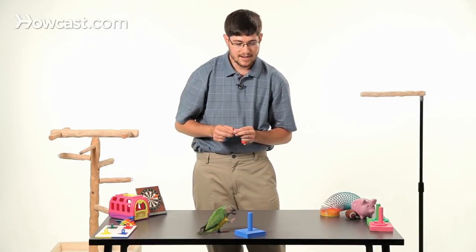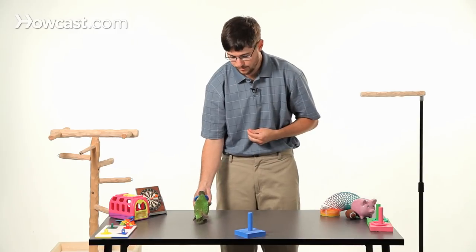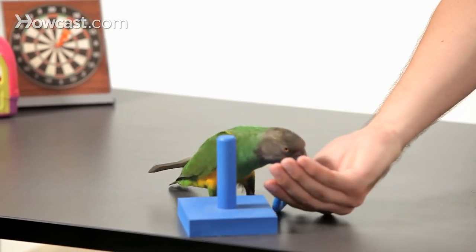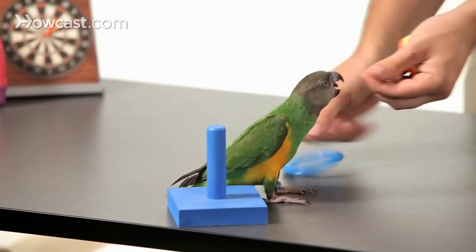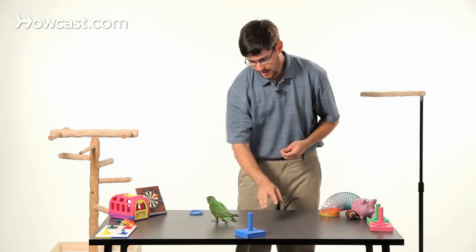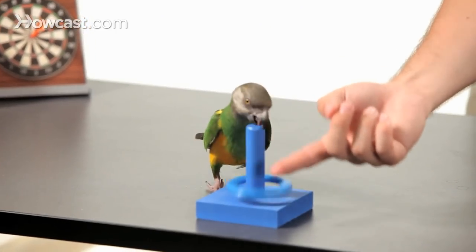The first idea is to teach the parrot to approach the peg with the ring in its beak. We're going to use our hand to trick it while it doesn't know how to put it on yet. I'm teaching her to fetch it on there by putting it in my hand on top of the ring toss. The goal is to get the parrot to put the ring right on here by getting it to fetch as precisely as possible.